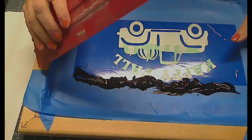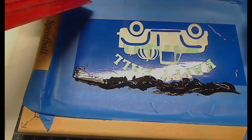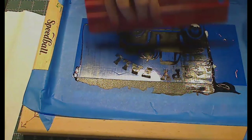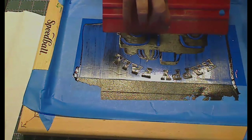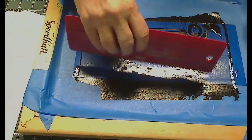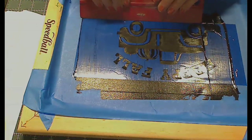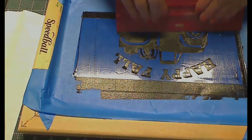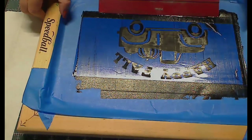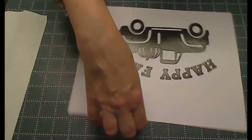I hold down my frame with one hand and bring my squeegee over top of it. You really only need to go once or twice — you don't go back and forth or side to side, you always drag in the same direction. I drag it down, and drag it down again. Then I lift the screen right up off the paper and we have a wonderful print — it turned out pretty darn nice!